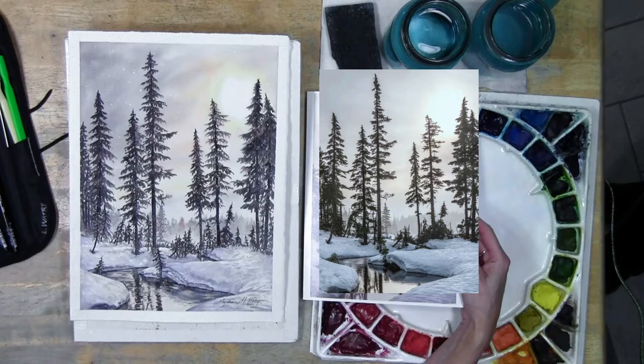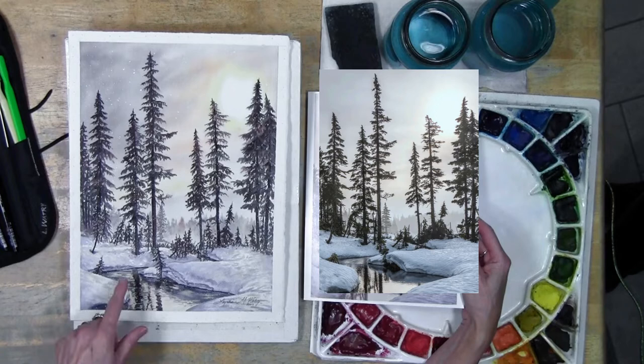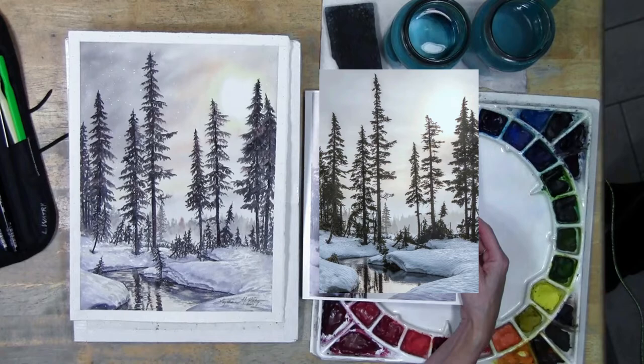If your values around that area are not dark enough - if I did not have enough value in the water or the trees around it - then it's not going to appear white even though I've got lots of color on there.